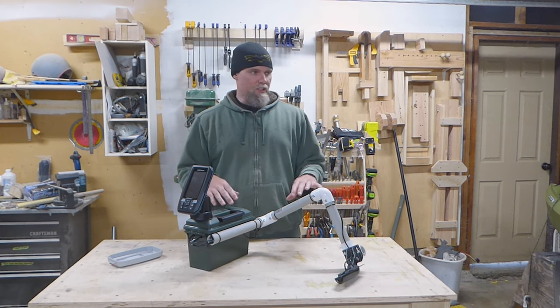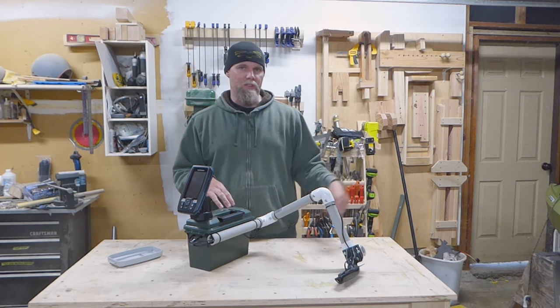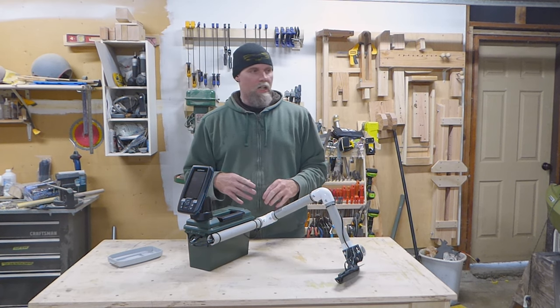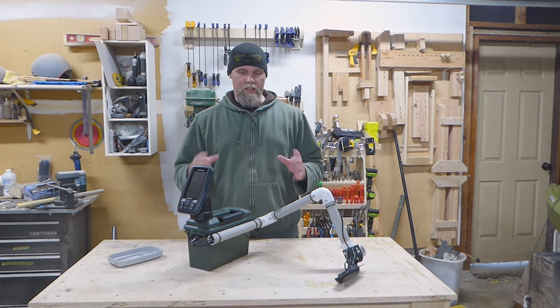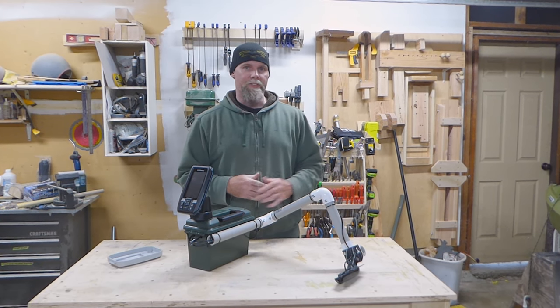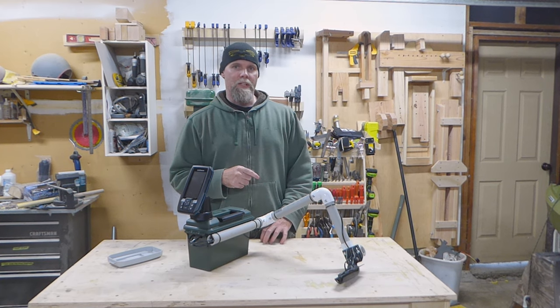Right now this transducer arm is made specifically for this kayak. I'll show you how it mounts to the boat — it's all self-contained, and I think it turned out pretty awesome. I took it out on the lake and it worked amazing, so I will show you how it mounts to the boat right now.